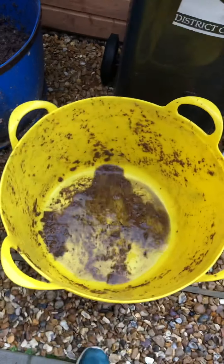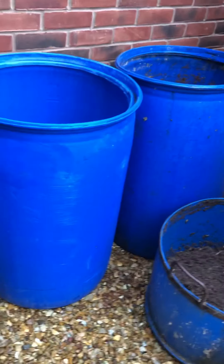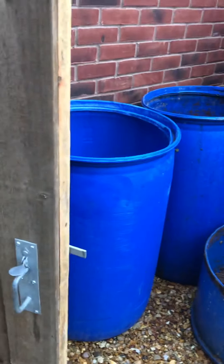Those were the two smaller trugs that we had to start mulching in, but he brought us these tubs so we can do it on a larger scale.